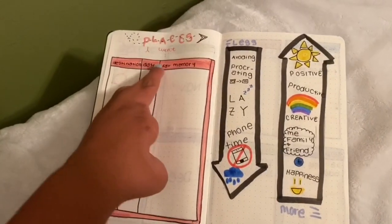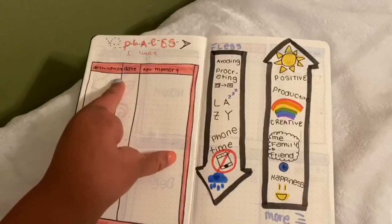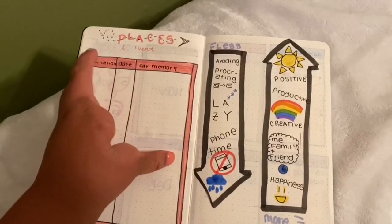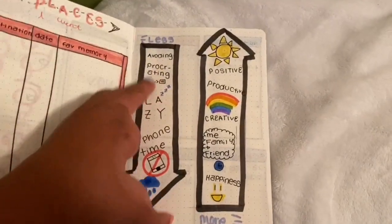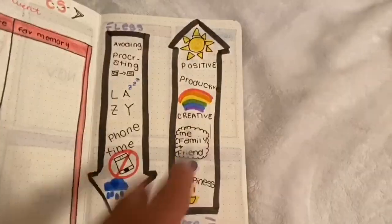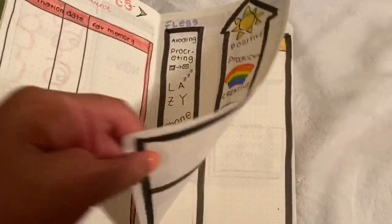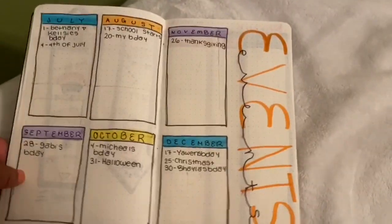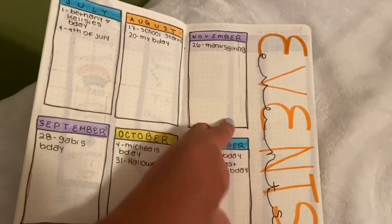So this is places I went — my destination, date, and favorite memory. So like Myrtle Beach, the date, favorite memory: going to the beach. Less and more — this is everything I want to do less, and this is things I want to do more, like more creative, more productiveness and all that. This is my events page, so all the events happening July through December.